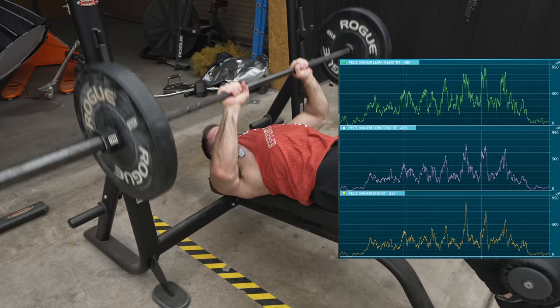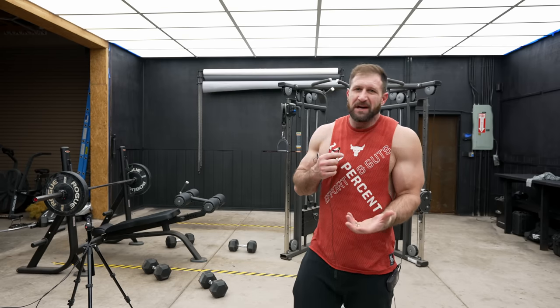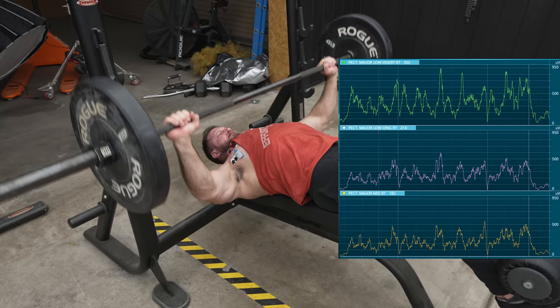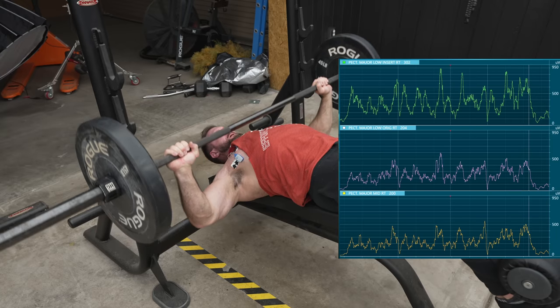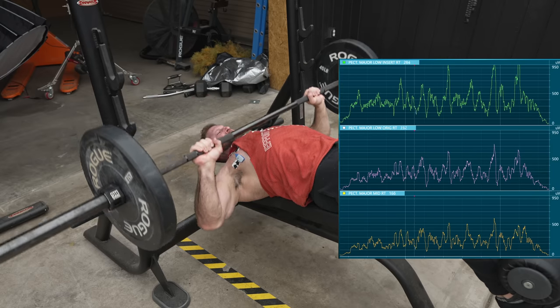We have a winner. The close-grip was kind of what you'd expect — it got the most activation out of the inner part of your lower chest, but not great anywhere else. The extremely wide grip did get activation out of the outer part of your chest, but there was really no clear difference between the mid pec and the lower inner chest. The slightly wider than shoulder-width grip was the winner — it got the most activation out of the lower pec on the outside, then the inside, and the very least out of the mid pec. So anytime you do decline press, take a grip that's slightly wider than shoulder width.